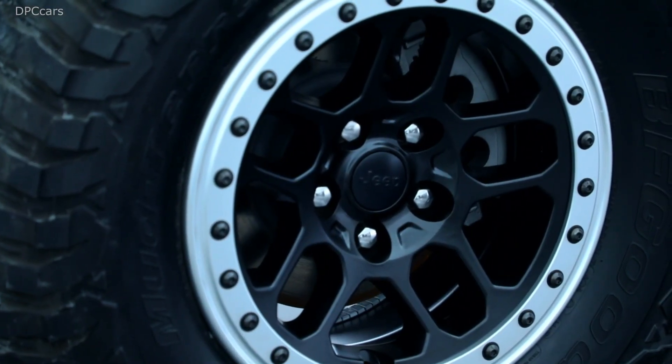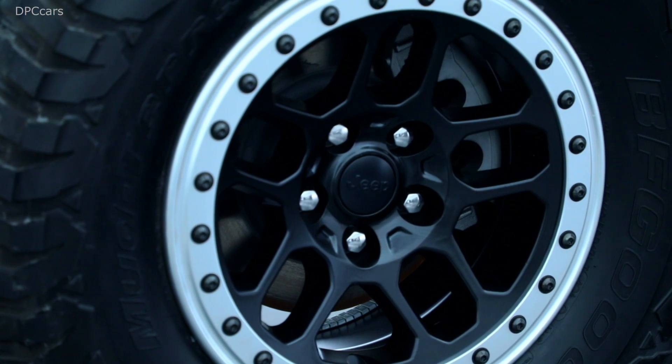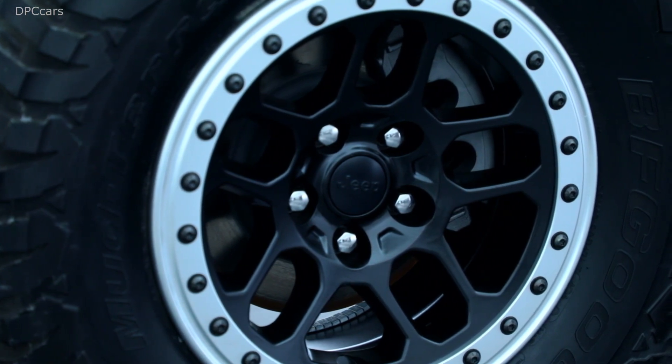Moving around to the back, we've included our B-Lock wheels on BFG KM3 mud terrain tires to give you a little additional grip.